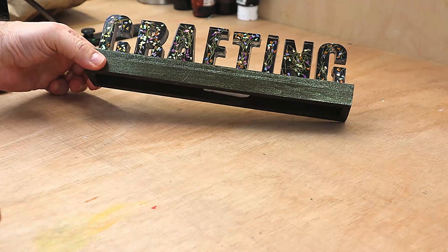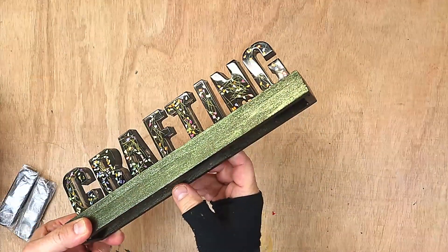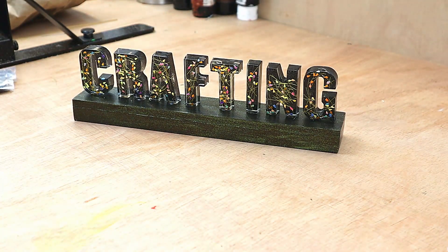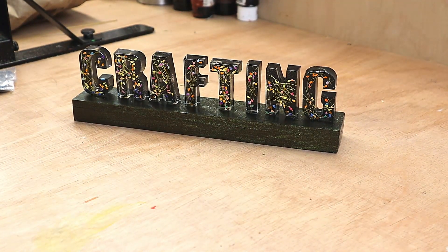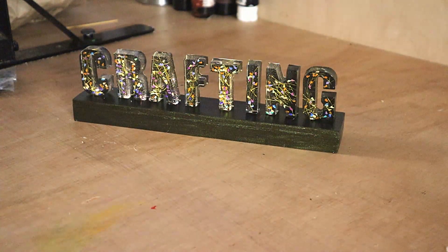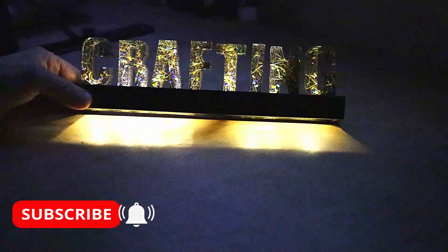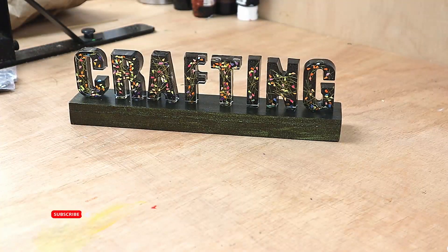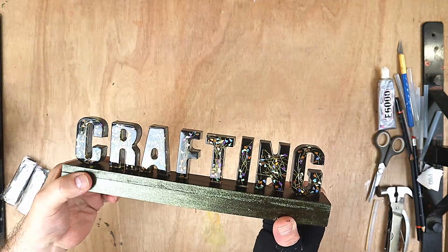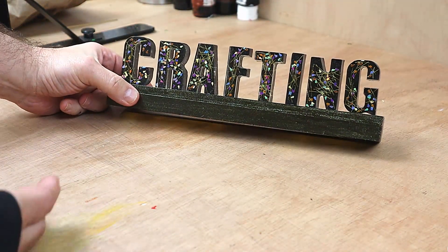This is all finished now — it's all nice and dry, the letters are stuck down and the glue is solid. All I need to do is turn it on, and as you can see the lights are shining through. I'll quickly turn off my studio lights so you can see — that's the 'crafting' sign, nicely lit up, and it has come out really well. Painting the back of the letters was definitely the right move — it makes it look very dimensional. The box was so easy to make that I'm going to make quite a few more for different projects.